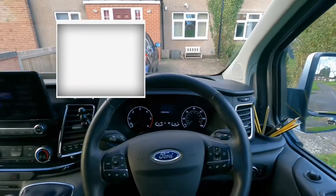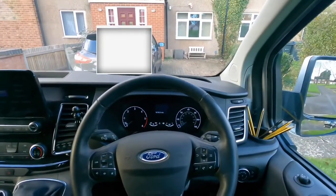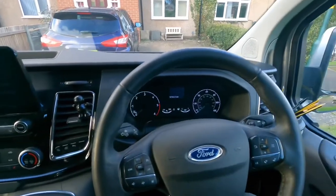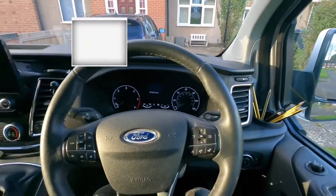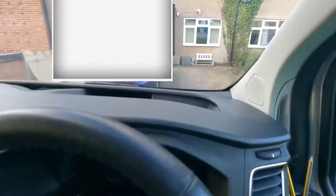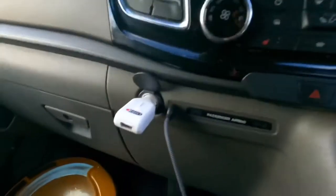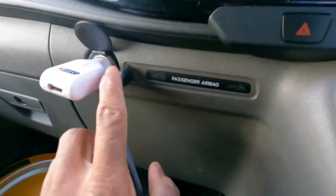This is what it looks like when you're inside the van — really nice, very nice display. The Ford Transit Custom is an amazing van, and it should be because it costs a lot of money. It's also got quite a few charging ports as well.